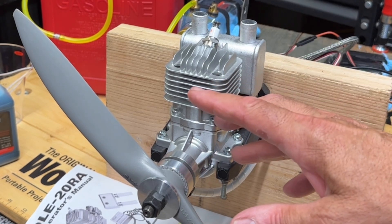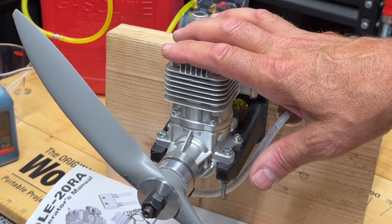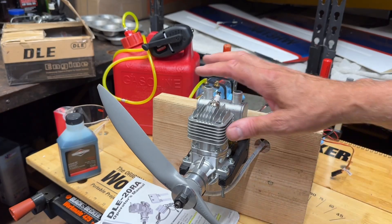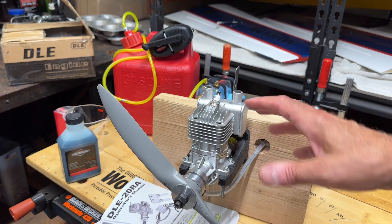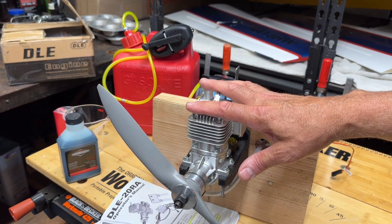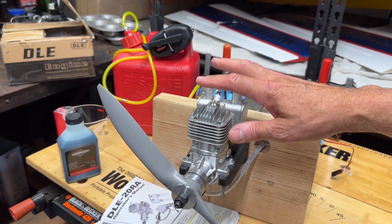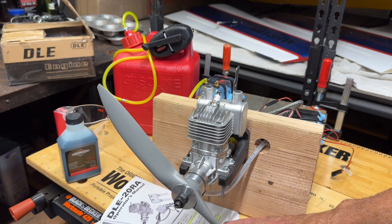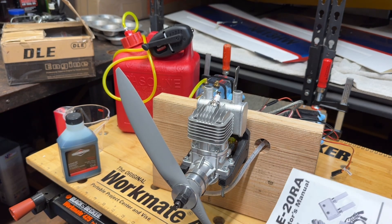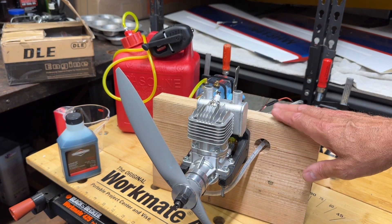The other thing I wanted to check is, because this is a new engine but I purchased it from somebody online on eBay - I didn't get it from a retailer. So I don't know if somebody kind of messed around with the screws on the carburetor. I want to check those and make sure everything is in the right working order before I try to start it up. I'm going to go ahead and check to make sure it's set at the factory settings, which the manual does tell you.